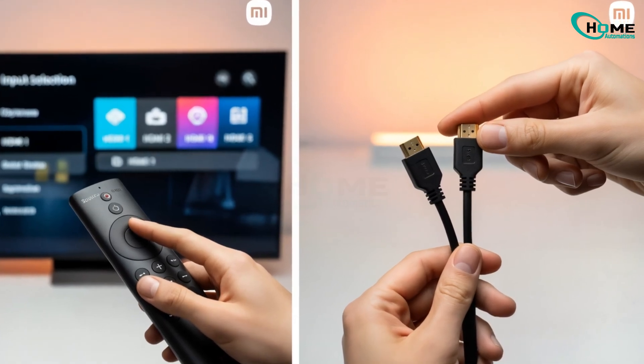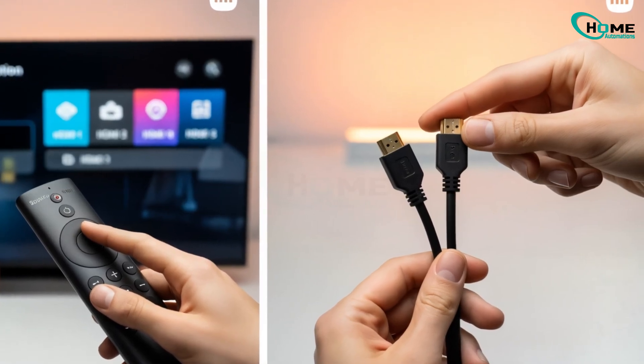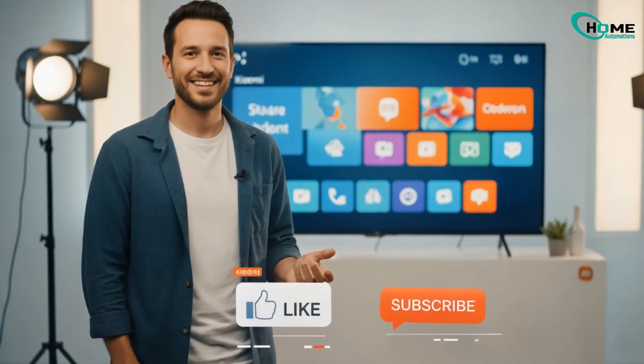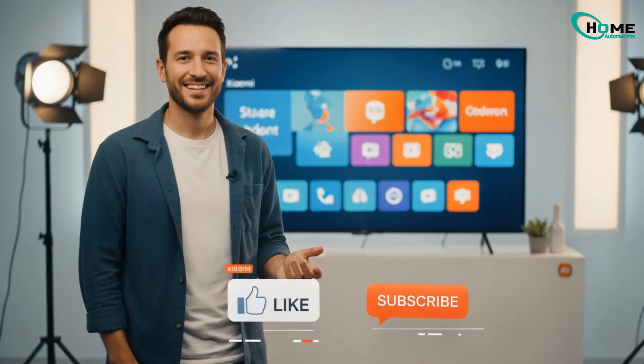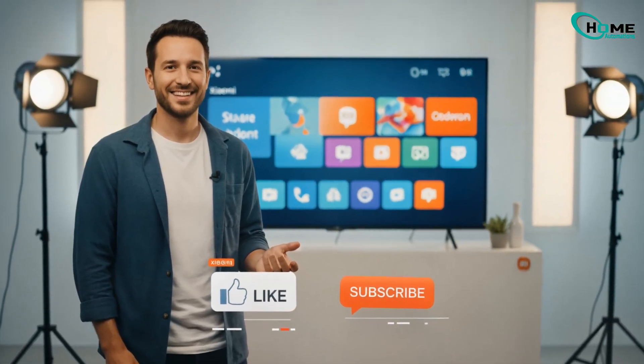Before assuming the worst, try pressing Source or Input on your remote — the TV might be on the wrong HDMI channel. Double check all cables. If it helped, leave a comment and let others know what worked for you. Don't forget to like and subscribe for more helpful tech fixes.